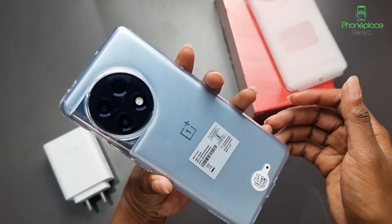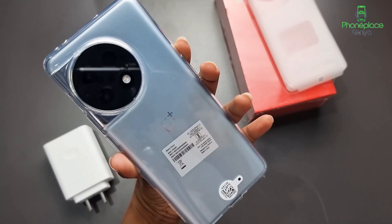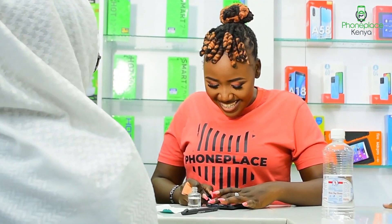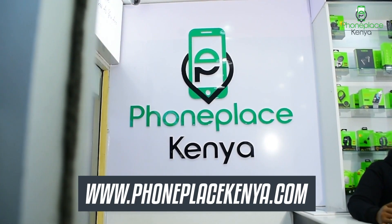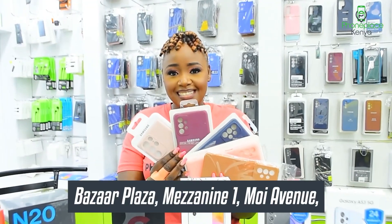Based on all these features, the OnePlus 11R is an impressive device to own. Get yours today at www.phoneplacekenya.com for a price of 74,500 Kenyan shillings. You can also come to our physical outlet at the Baza Mezzanine 1, Unit 5 today.